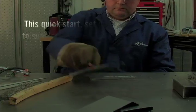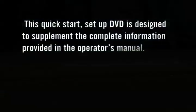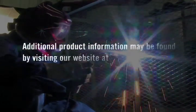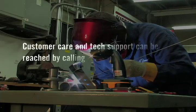This Quick Start Setup DVD is designed to supplement the complete information provided in the operator's manual. Additional product information may be found by visiting our website at www.thermalarc.com. Customer care and tech support can be reached by calling 1-800-426-1888.